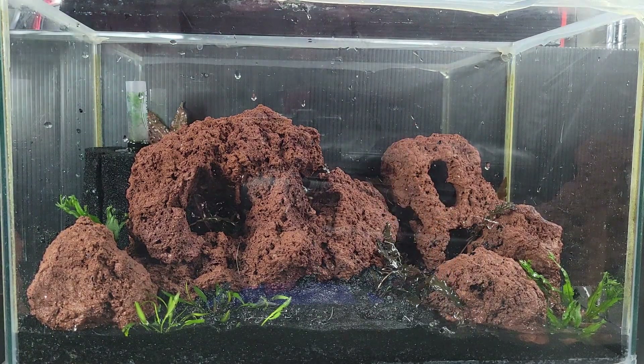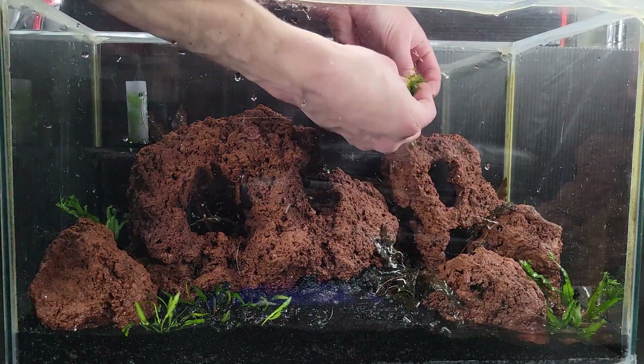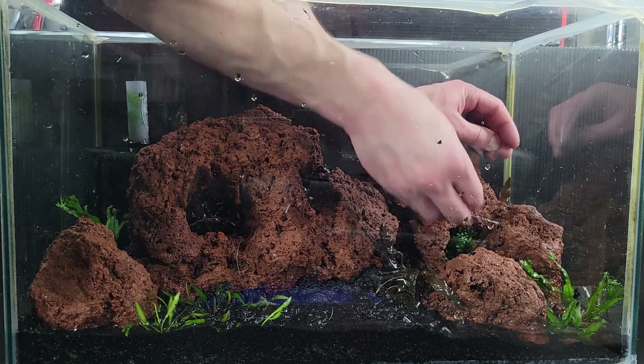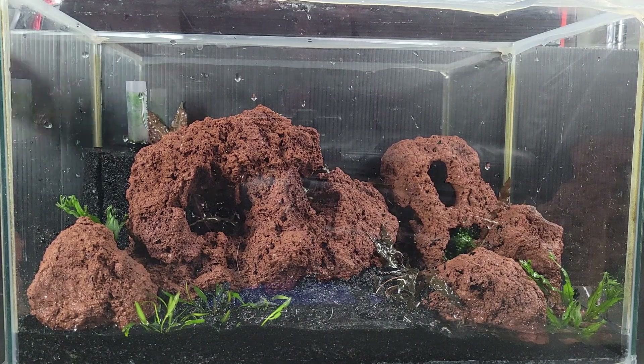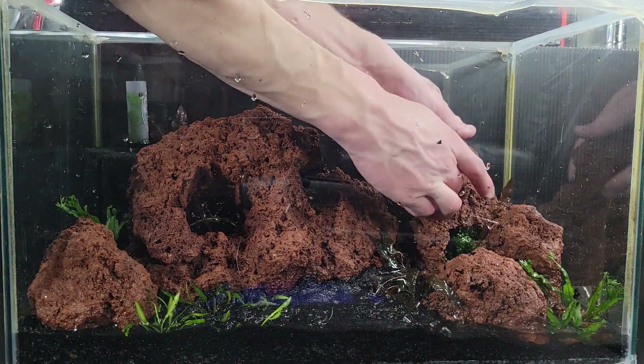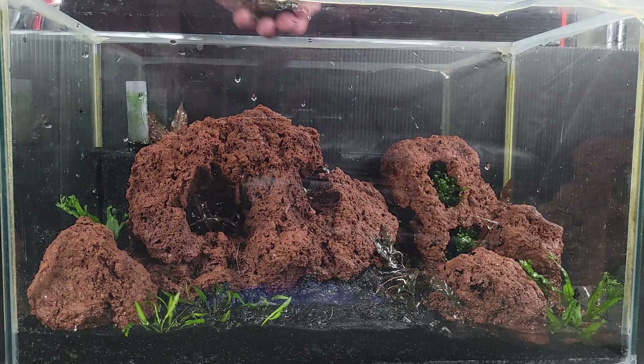A couple more in the back, a couple more in the front and the crypts are done. My idea for the Sabwassertang and moss is to ball it up and stick it in these beautiful natural holes in the stone. After the previously mentioned six to eight month period, they will have grown in, attached themselves to the stone, and spread around the openings — giving an amazing place for babies to hide and feed completely uninterrupted by larger shrimp.